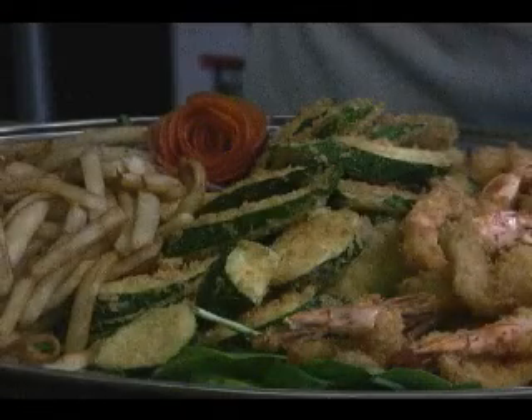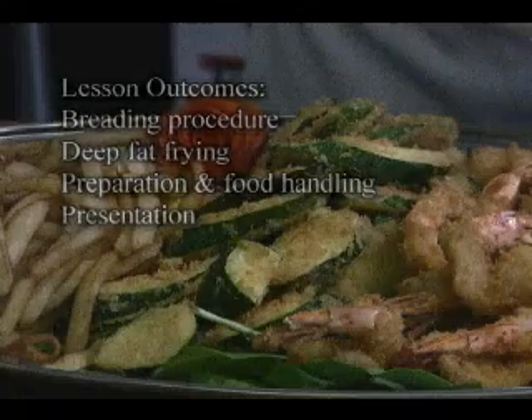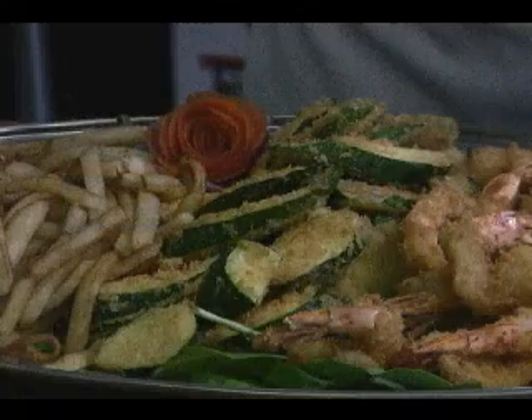Hello, I'm Jeff Trombetta, Professor of Culinary Arts and Hospitality at Norwalk Community College. Today the lesson is on breading and deep fat frying. You can see the finished products here: French fries, fried zucchini, and fried shrimp. It's a light breading coating, and we will go over and explain the procedures, methodology, and technique to perform these.